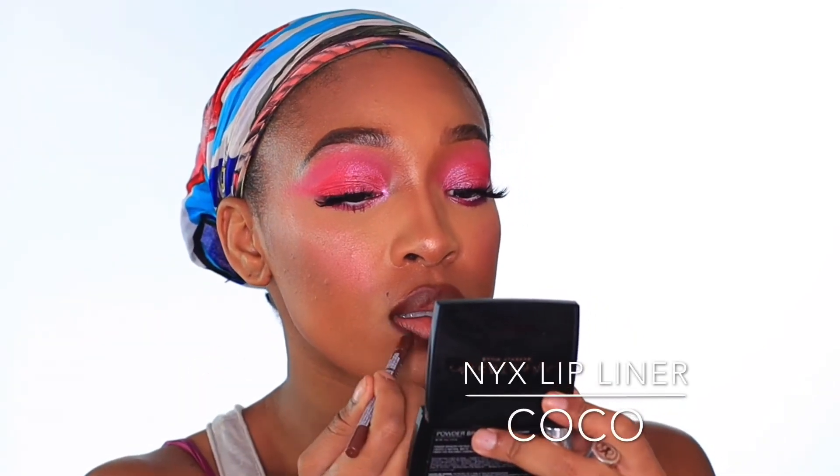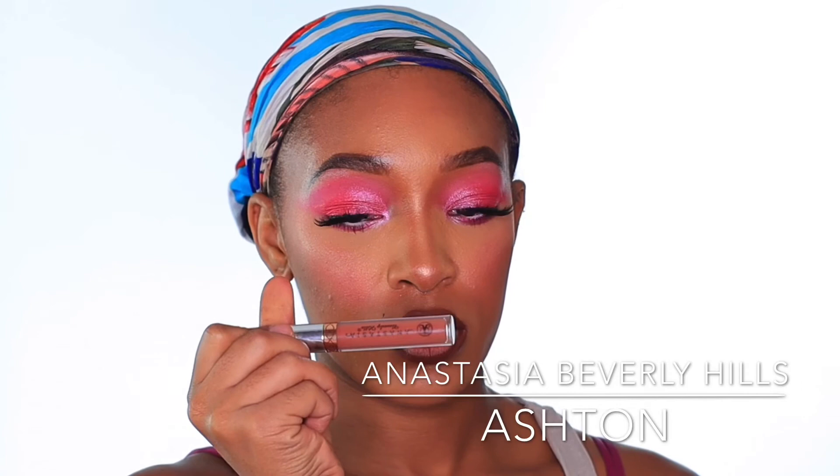For lip liner I'm going to be using the NYX Slide On Glide On Stay On waterproof extreme color lip liner — this lip liner is so good, the name had to be this long — in the shade Urban Cafe. Next I'm applying the ABH liquid lipstick shade, and right on top of that I'm going to be applying the ABH liquid lipstick shade in Strips. For gloss, I'm using the MAC Lip Glass in the shade Spite — it's a very beautiful gloss that's going to bring this entire combination together.